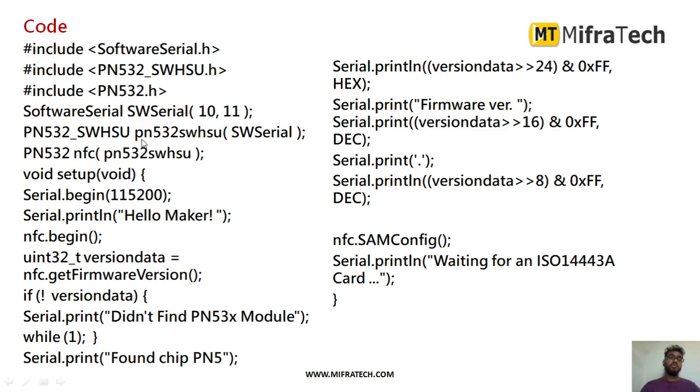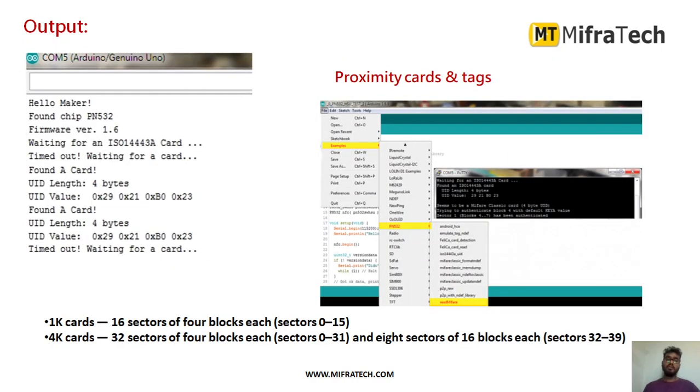Now we will see a sample program for it. To use the NFC module, we have to include the required libraries — first include the SoftSerial header file, then include the PN532 library for the NFC module. I have connected the transmit and receive pins to pin numbers 10 and 11 of the Arduino microcontroller, so I am using SoftSerial on pins 10 and 11. Using this sample program, I am sending and receiving data using near-field communication via the serial monitor. In this way, you can program the PN532 NFC module with any microcontroller like Arduino or Raspberry Pi.